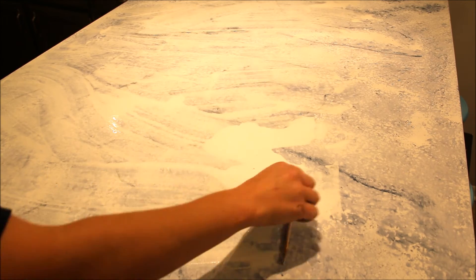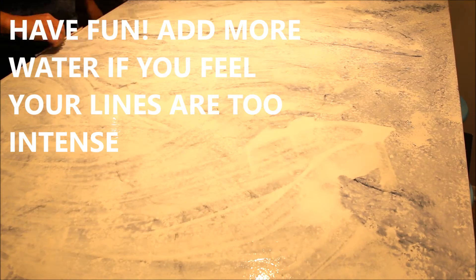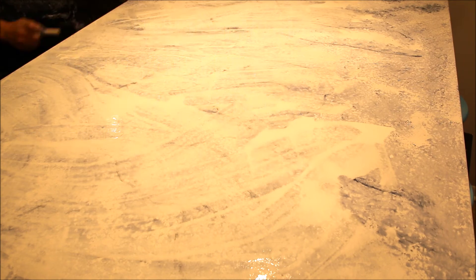Do not be afraid to use water. The idea is just to create lots of fun flow and movement with the water and that cool marbled effect, so keep adding it. It's going to take a little longer to dry the more water you use, but you won't regret it.